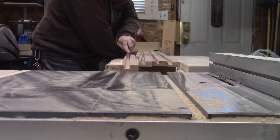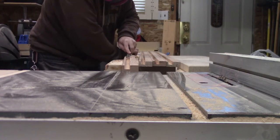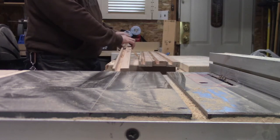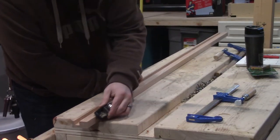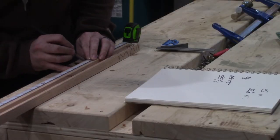Since the dado wasn't left perfectly flat on the bottom, I spent some time clearing it out with a chisel. This would have been a good job for a router plane — I even went out to get one, but it was on backorder for a few months, so chisel it is. With the dados cleared out I broke all the corners of the frame with my mini block plane, measured, and cut the frame pieces to final length.